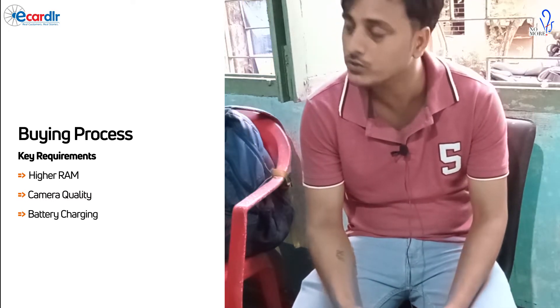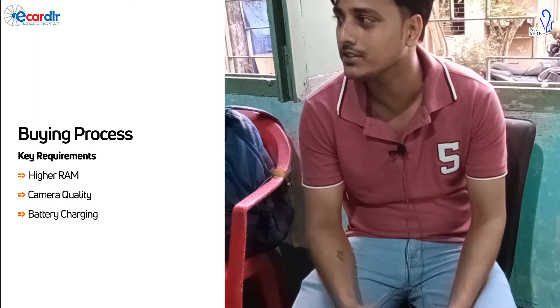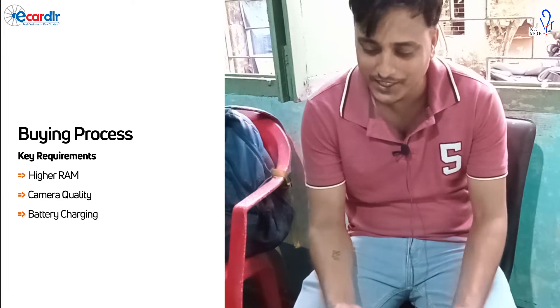Everything looks good to me. It's mostly useful. It's not like you have to charge it for 2 days. You can use it for listening to songs or browsing the internet.